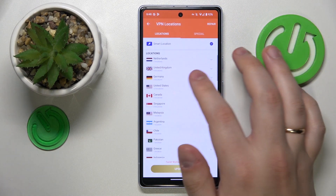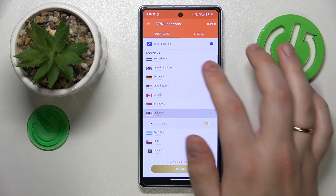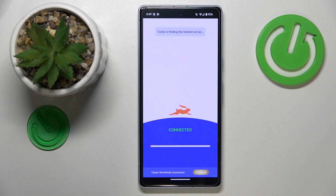While at it, you can change the server country or even the city that your smartphone has the set connection with.